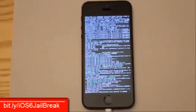As you can see, the device will go through the jailbreak process. This process can take a little while — anywhere from a few minutes to probably around seven or eight minutes. It really just depends on your device.